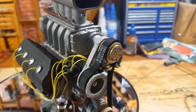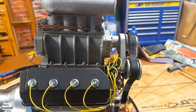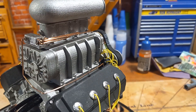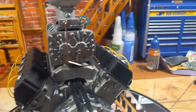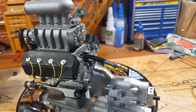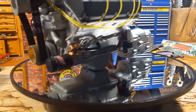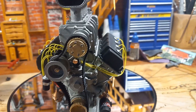Everywhere you see a screw, that's where a bolt would be on a real engine. I drilled them and added metal screws pretty much everywhere, just to give it a more realistic look. A lot of screws, a lot of time. You can see the power cords coming out from the brushless motor, but there's a lot of detail.